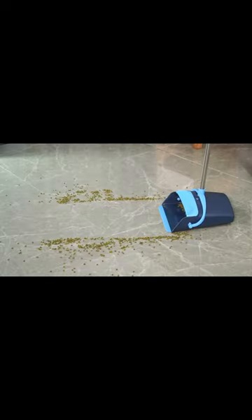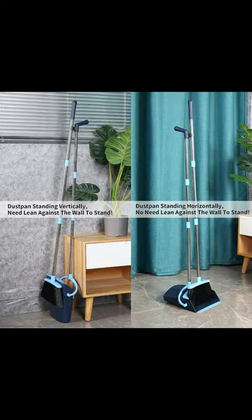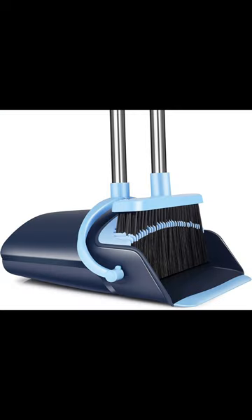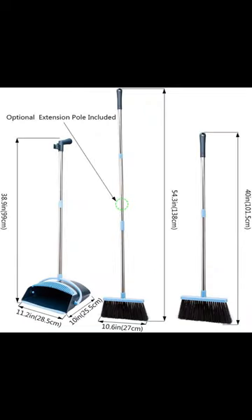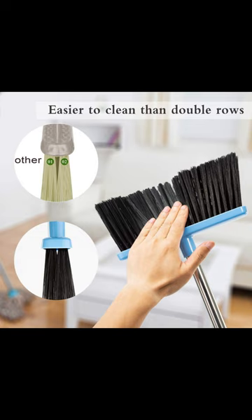This broom and dustpan set is a versatile cleaning tool for 2023, designed for indoor use. The combo includes a long-handled angle broom and an upright dustpan. It's great for sweeping various surfaces like wood floors, kitchens, and lobbies.